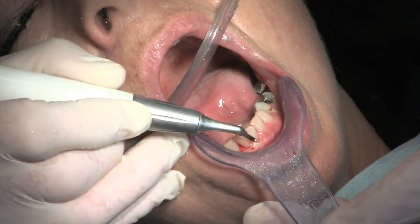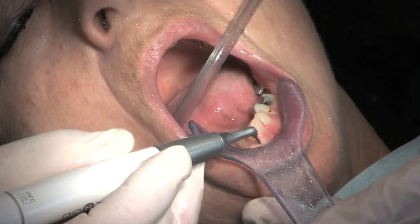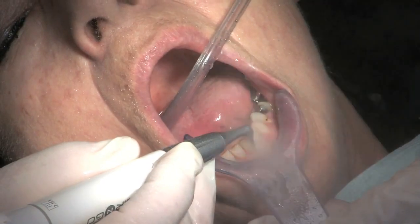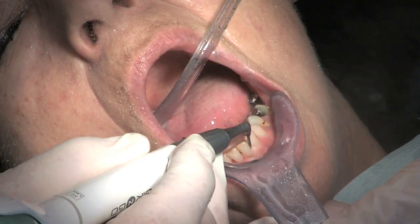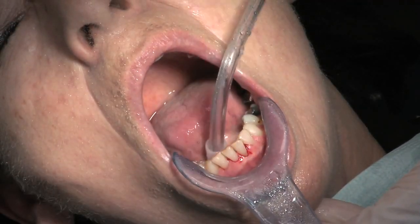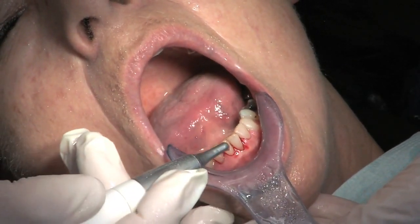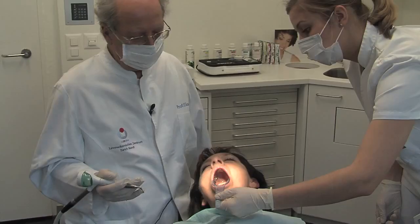Insert it again, enter into the pocket, turn around here. Remember this was a pocket of about 5 mm here. We go a little bit up and downwards. You see the small bleeding points — this is normal. We have a detached epithelium in the pocket. And I treat this also a little bit on the margin, so we get complete healing of the gum.